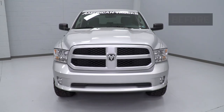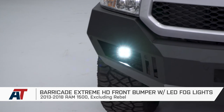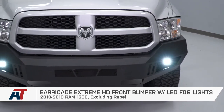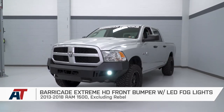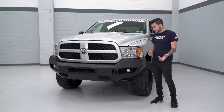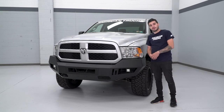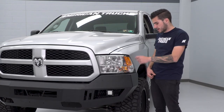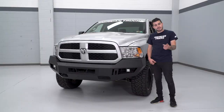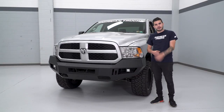That's going to wrap up my review and install of the Barricade Extreme HD Front Bumper in the textured black finish with LED fog lights included, available for the 2013 to 2018 RAM 1500 excluding the Rebel. At the end of the day, if you're the owner of that 1500 and you're looking for some front-end armor at a budget-friendly price that includes fog lights, this is a really good way to go. It's got great fitment, it's pretty protective, with some really good approach angles and ground clearance. You can pick yours up right here at americantrucks.com.